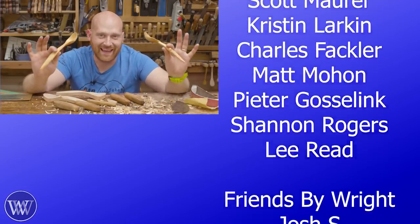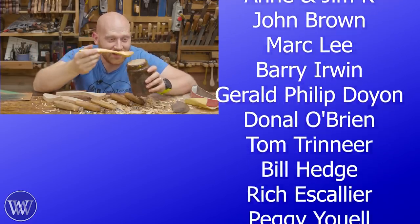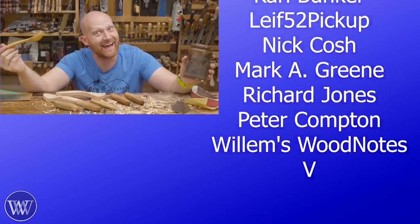I think that'll about do it for today, and until next time, have a wonderful day. A spoonful of BLO makes the wood chips go down.